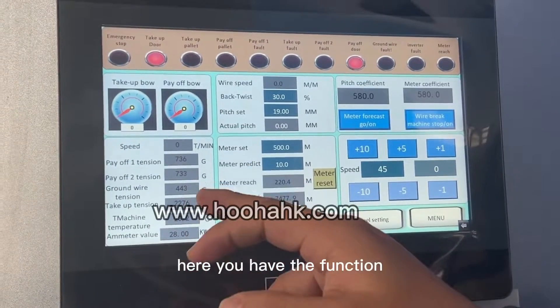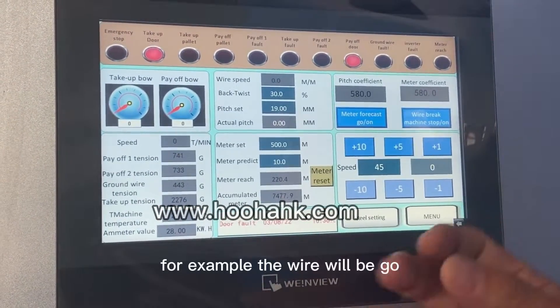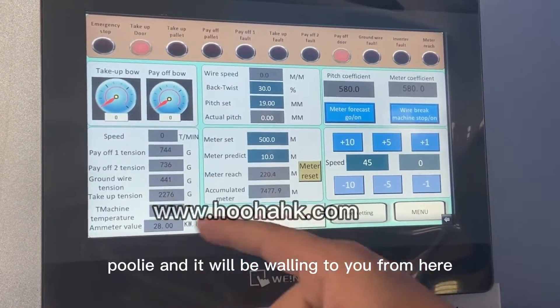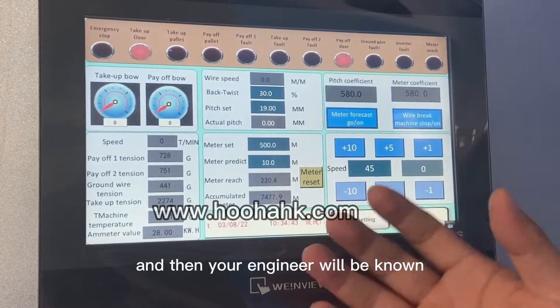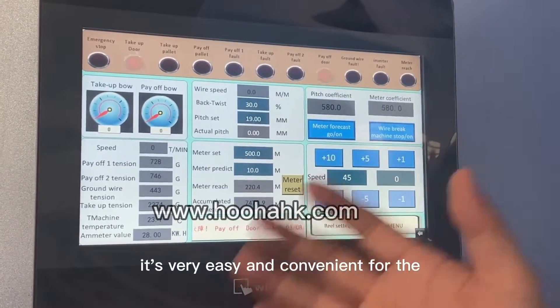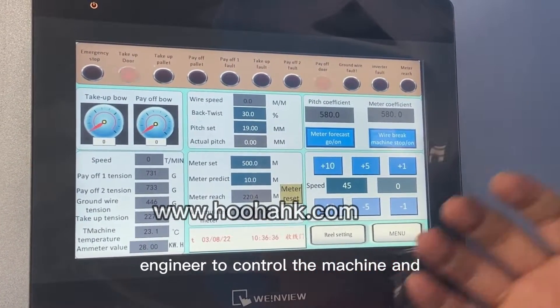Here you have the function where you can know if any problem occurs — for example, if the wire goes outside of the cooling, it will give a warning signal from here. Your engineer will then know what kind of problem happened on this machine and in which place. It is very easy and convenient for the engineer to control the machine.